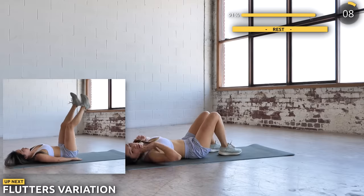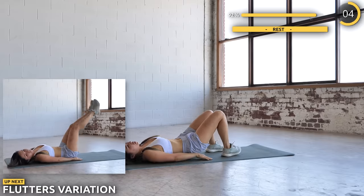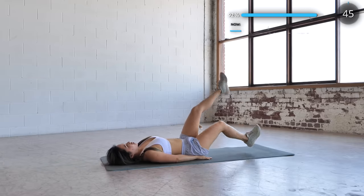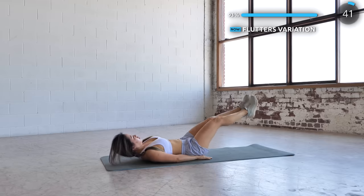The last exercise is flutters variation. Flutter your legs up and down. Lift your chest up as you lower your legs down so you don't strain your lower back, and remember to not put any tension in your neck. It's your lower abs that's doing the work. We're almost done guys.